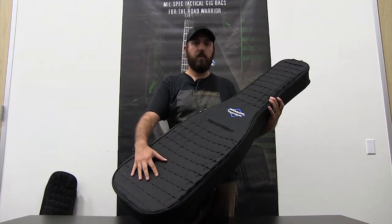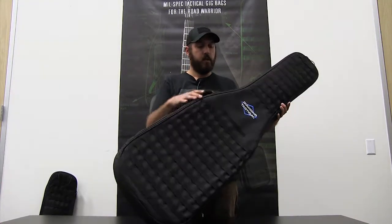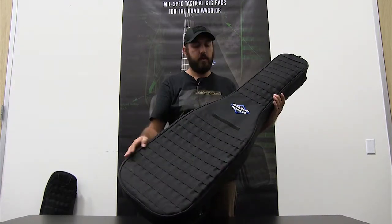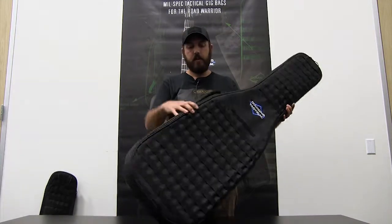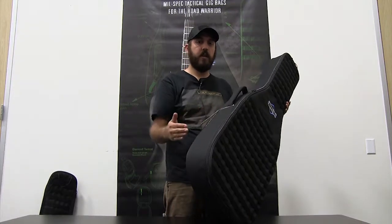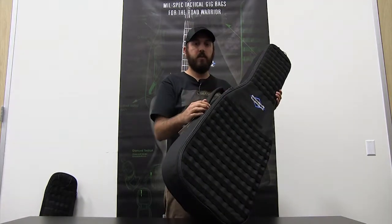Still got all the MOLLE webbing on the front, so you can attach your accessory pouches. Got your spot for the name tape or weapon system ID tape. Nice thick bag, a little bit longer than the TAC-1, so you can fit longer weapon systems in there if you're going with big bolt-action rifles, anything like that. You've got good thick padding on the side, reinforced, so it's not going to reveal the profile of the weapon. You've got the reinforced carry handle and heavy-duty zippers.